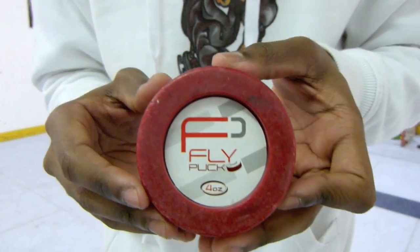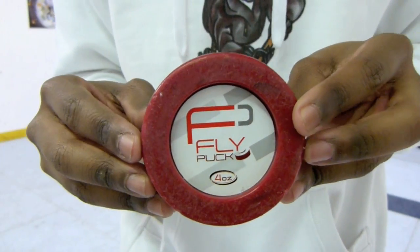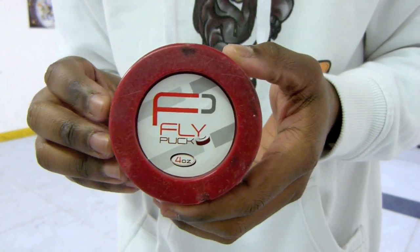It's a similar material that's been used on shooting pads, so the way this puck performs on this material we're on right now is the same way that it will on your shooting pads at home. We'll show you what that looks like and we'll also take it outside and see how it performs there.